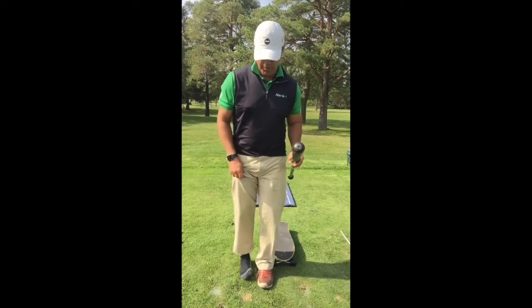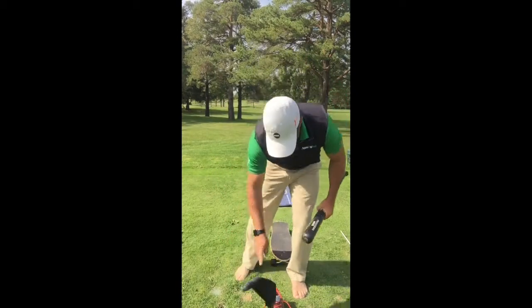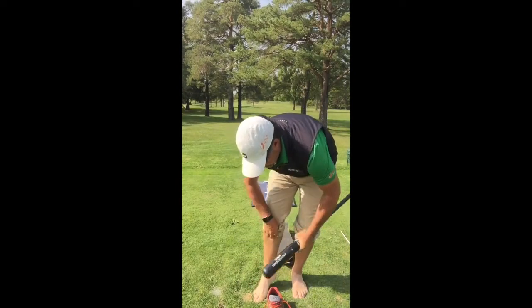First thing I'm gonna do is take off my shoes here. I want you to be able to see some footwork, and I have a skateboard.